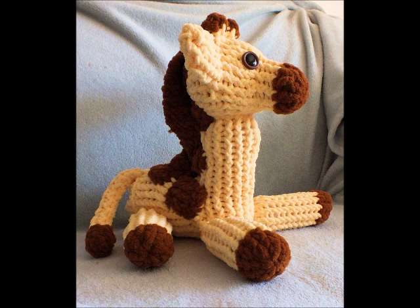You'll be working with techniques like an internal decrease and working things like a sock heel.